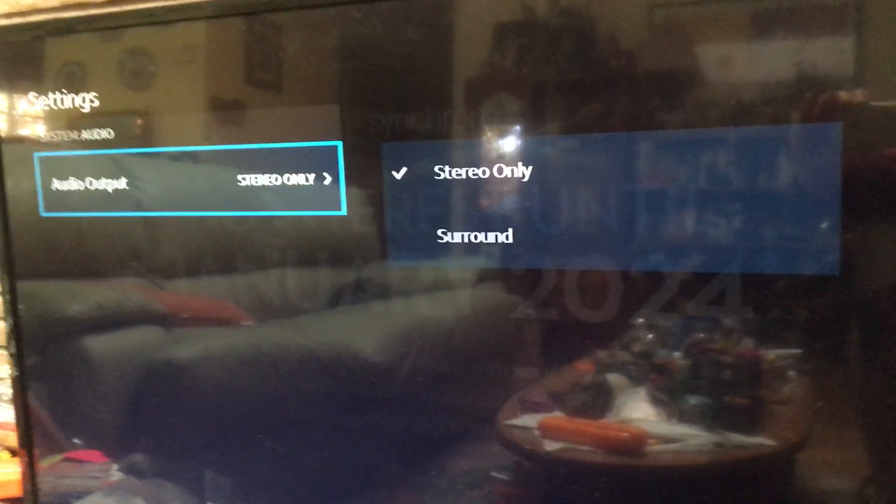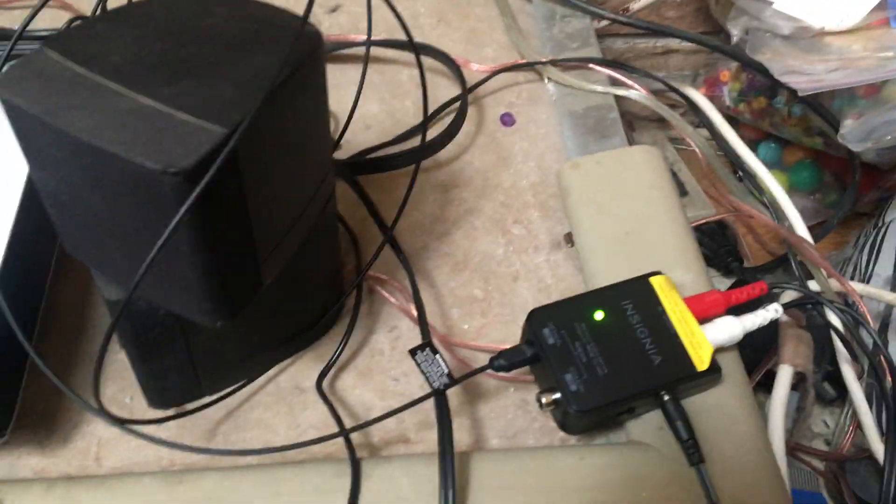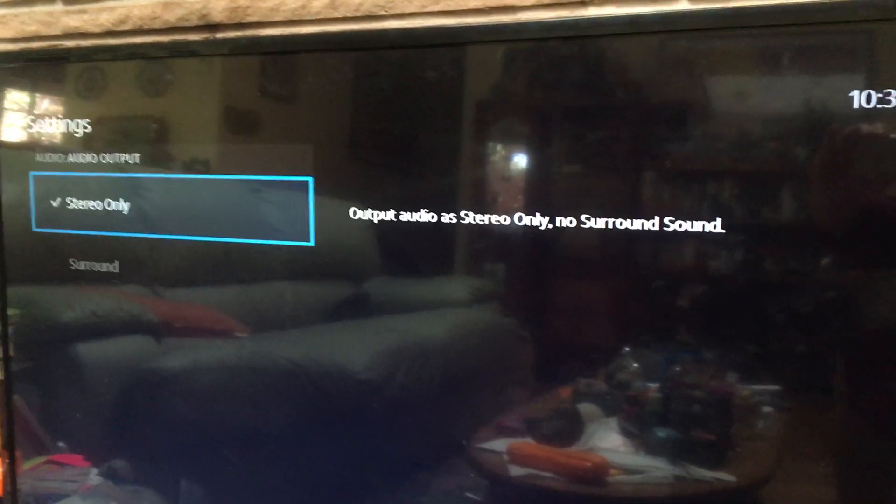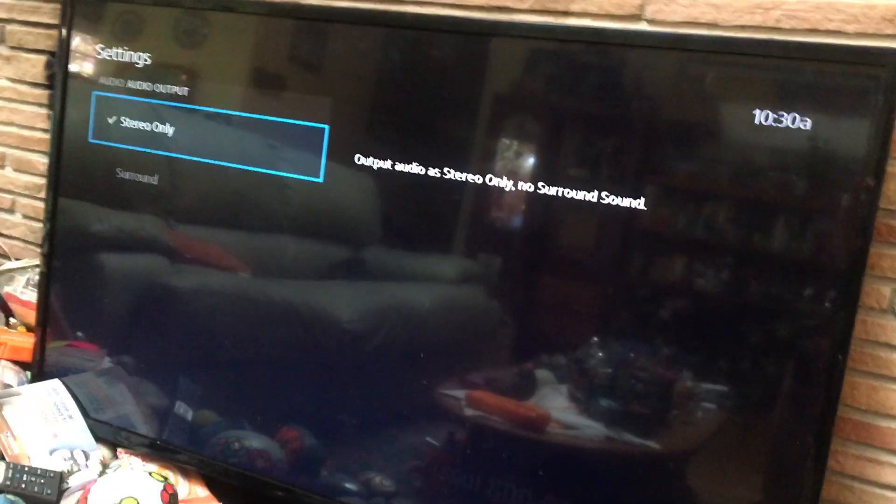Go to audio output — originally it was set to surround, and if it's on surround and you're using a box like this, it's going to sound terrible. Switch it over to stereo only and then it sounds normal. That's your solution.